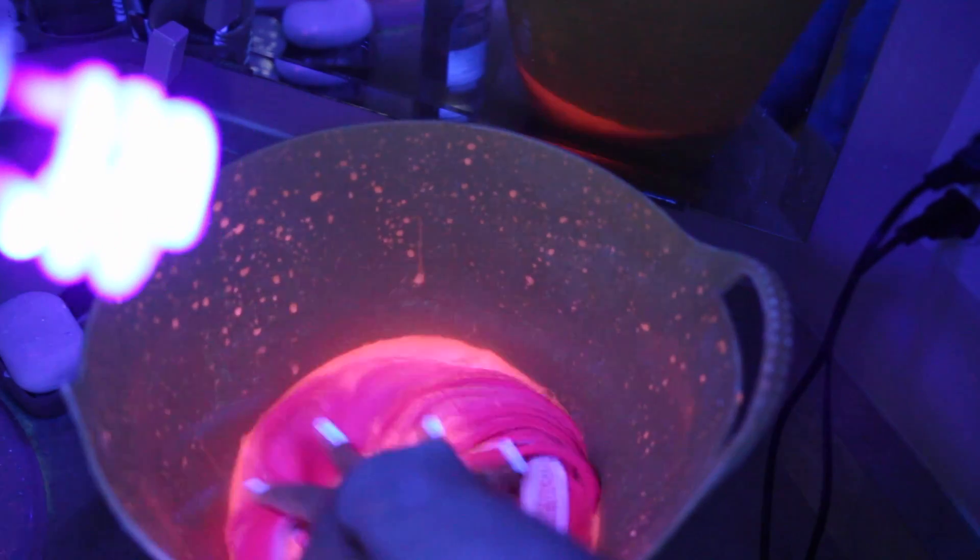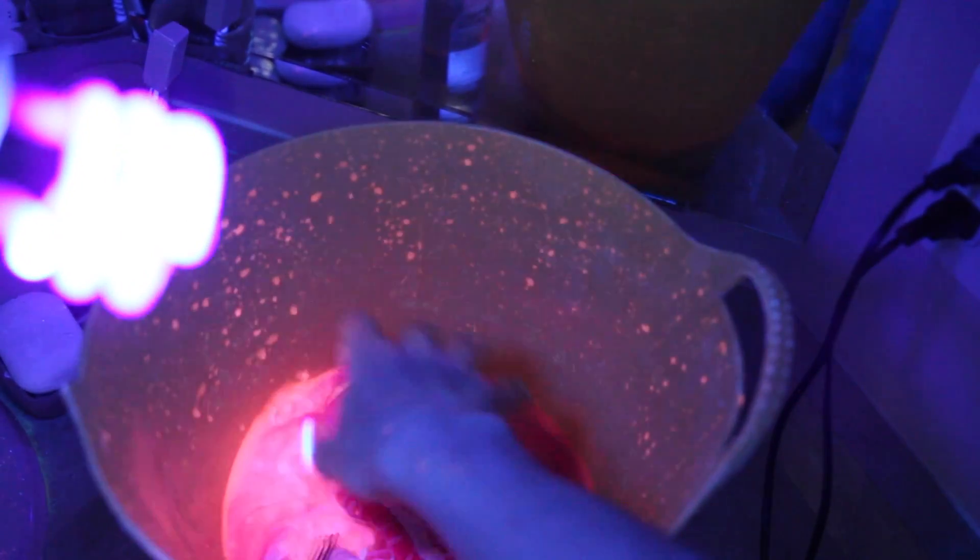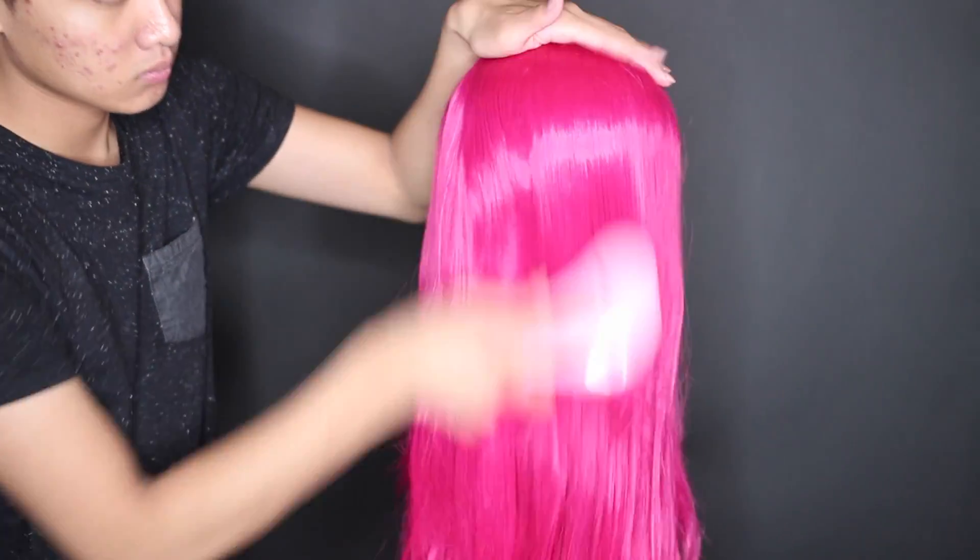You'll see when I run it under blacklight it is in fact glowing. I chose to do a pink UV dye on an already super neon pink wig, so you can't really tell the difference under normal light, but I wanted this look to be super colorful and neon under regular light and blacklight.